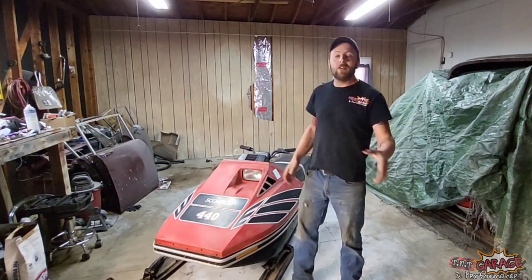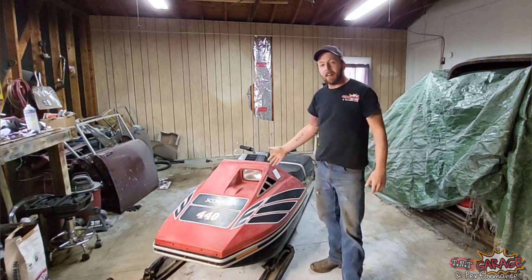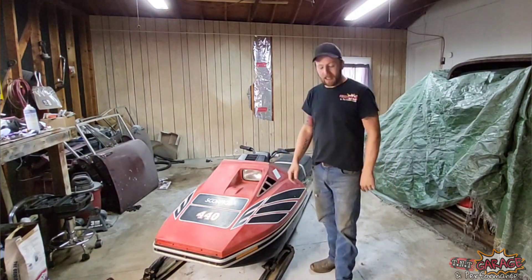Hi guys, welcome back to another episode of TNT Garage and Performance and the introduction of another new project.